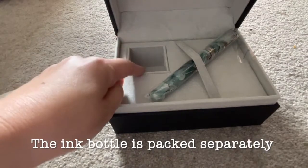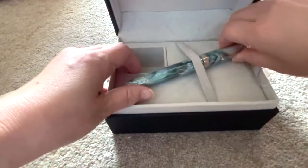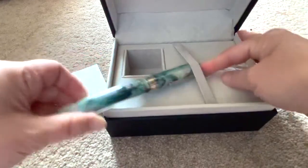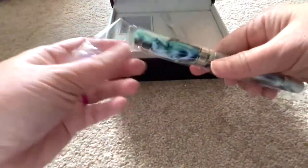The ink has been wrapped and packaged separately, which I truly appreciate because it makes it safer for the pen. But as a result you can see in the box the container for the ink reaches all the way down to the bottom, so this tray is not removable, and when you take the pen in and out like that the strap tends to be quite stretched.